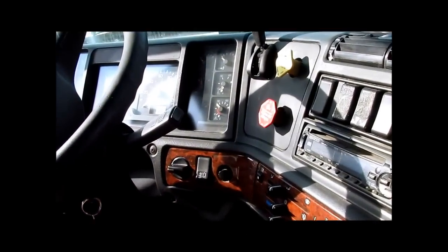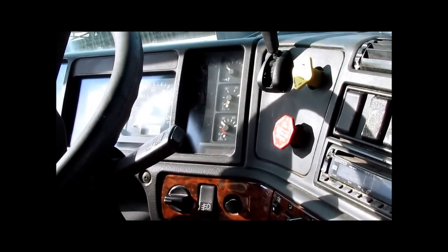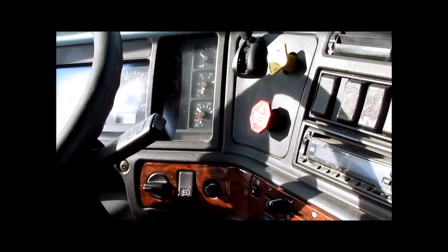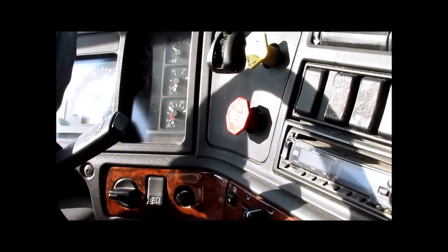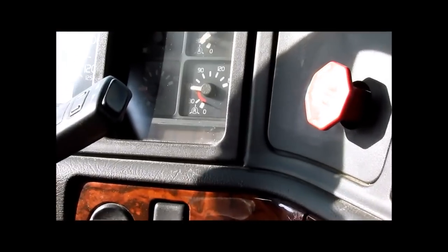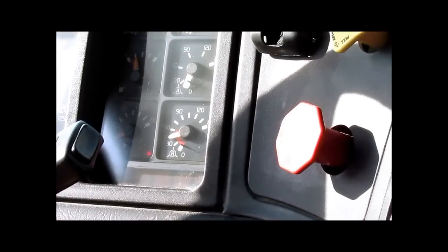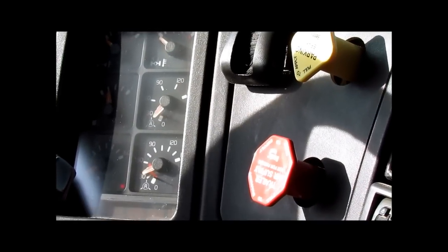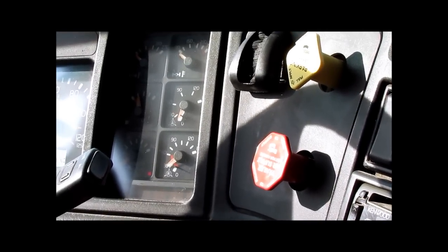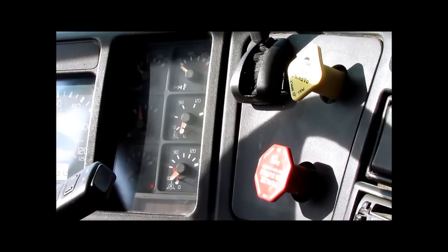We will fan the brakes down to 30 PSI, and then we will do our build rate from 50 to 90 PSI. Take your timer. Fan down the brakes. Now 30 PSI.